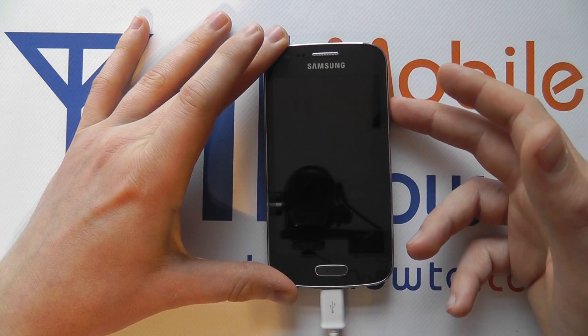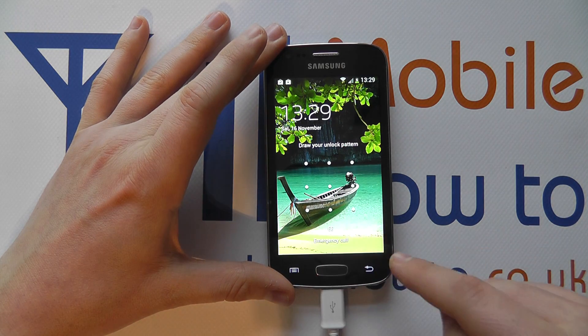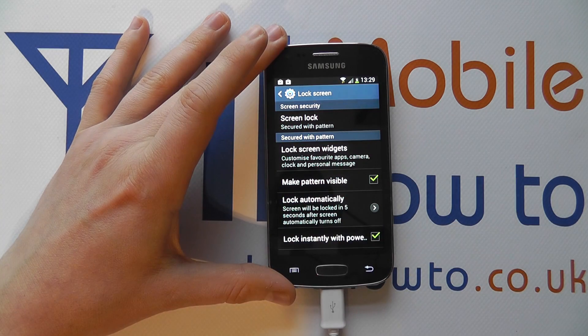Now if I lock the screen, I'm presented with the lock pattern. So if I draw my L shape, I can now access the device.